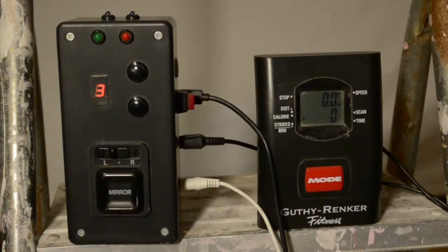Here is the controller box side by side with the elliptical's display unit. You can see that the steps are sensed on both my controller box, which flashes the green light and increments the counter, as well as the original display unit. When I stop, both units detect the lack of movement, and my controller box starts flashing the red light as a reminder.